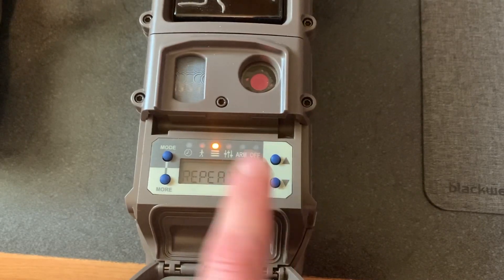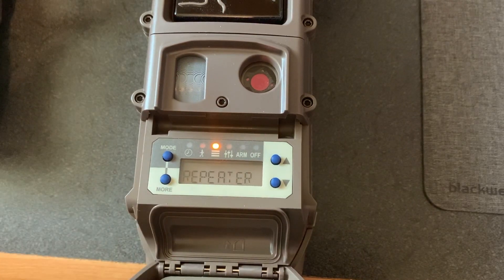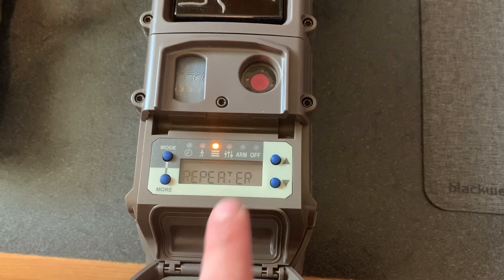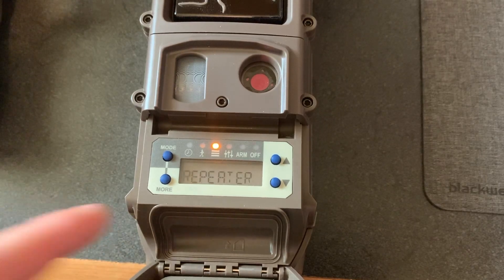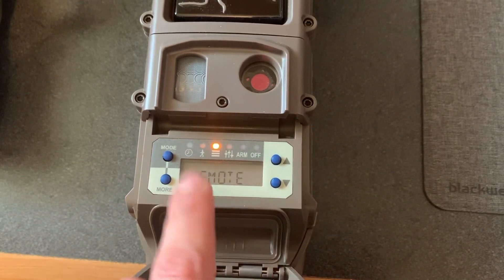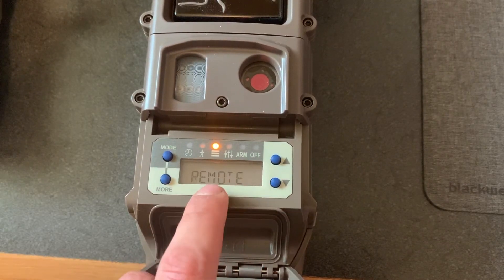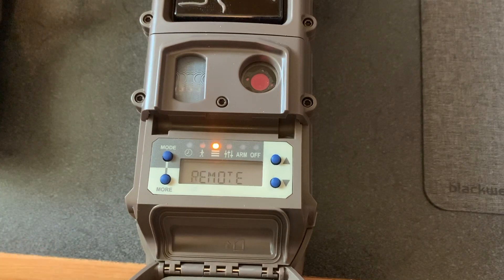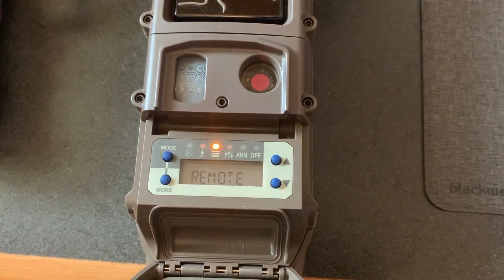You can also turn it off. A repeater is just a camera that doesn't take pictures — it just sends over the pictures. It's like a signal tracker; it bounces and keeps your signal strong between cameras. Your next option is a remote camera — that just means it's a camera that takes pictures.